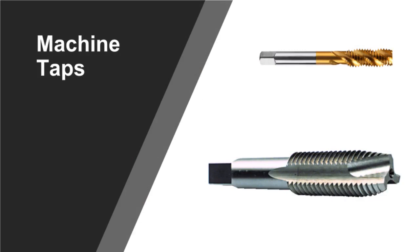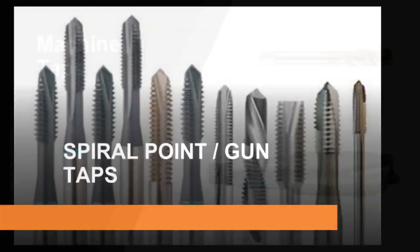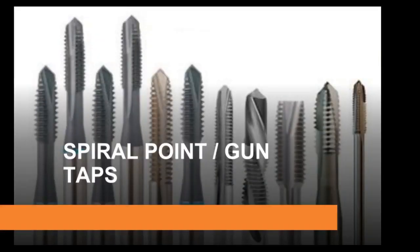Spiral point taps, also known as gun nose, bull nose, or chip driver depending on your shop and supplier. These taps are sometimes called gun nosed and are made with a special leading flute ground at an angle to the tap axis. This left-hand flute at the lead pushes the swarf ahead of the tap threads, thus allowing the use of smaller flutes since chip clearance is not required. The result is stronger taps which are suitable for through hole tapping in most materials. Blind hole tapping should only be attempted where there is sufficient room at the bottom of the hole to accommodate the swarf.